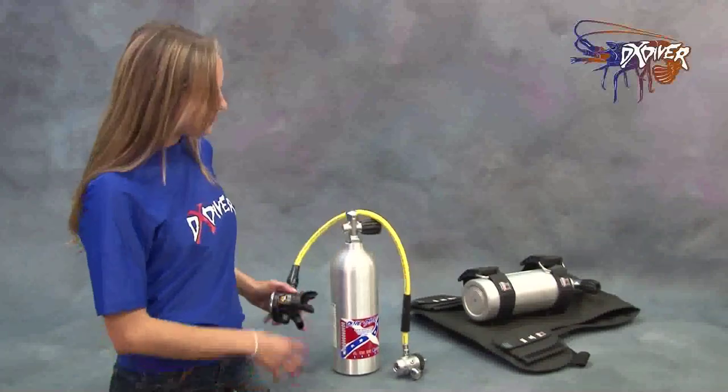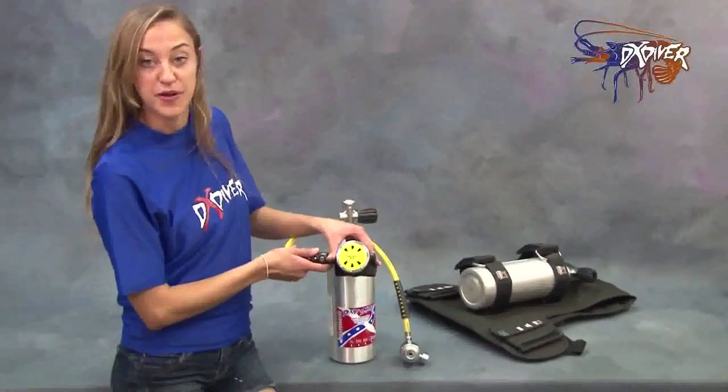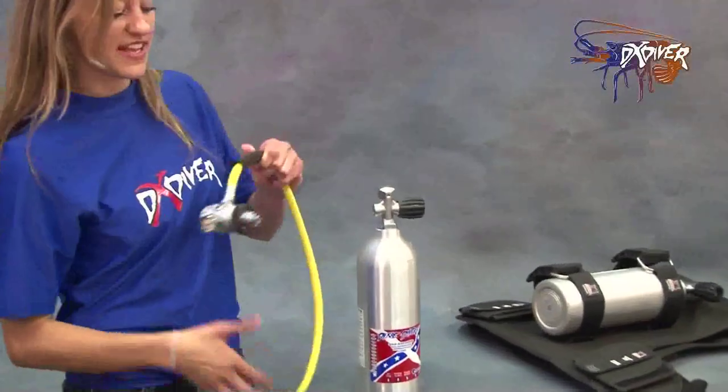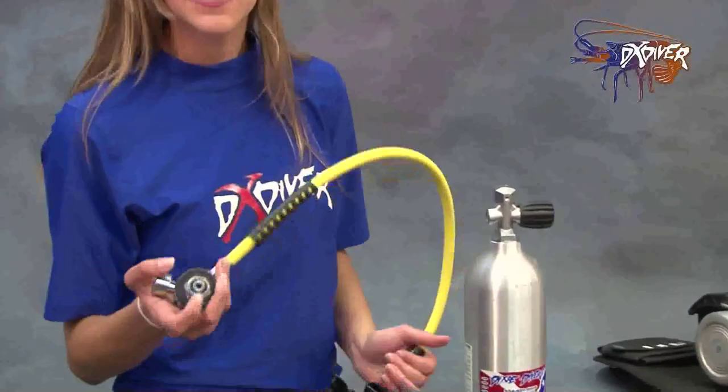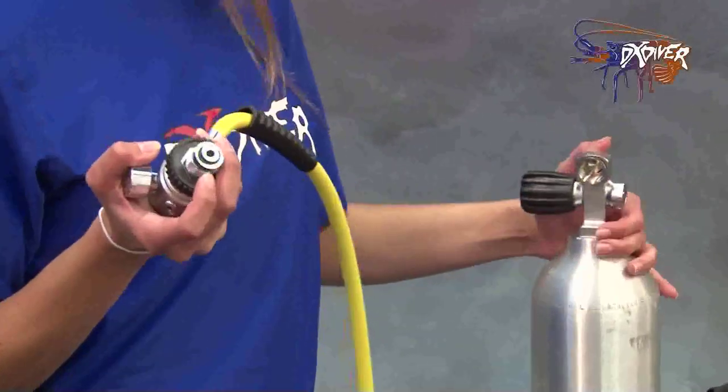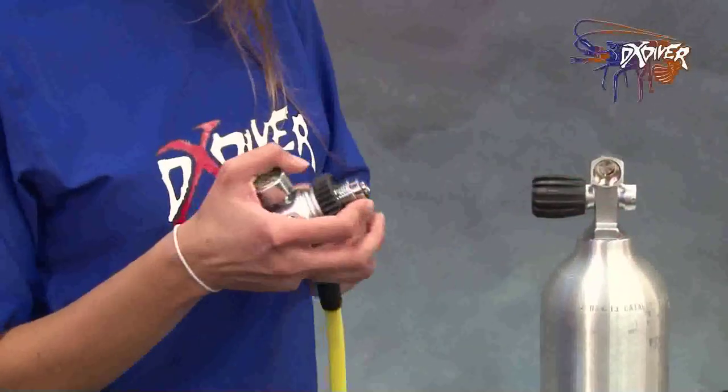The first product here is an Amarato DIN valve setup for pony bottles. What we have here is the DIN first stage. What's so unique about this is that there's one O-ring and there's actually no O-ring in the tank, which makes it great for preventing leakage.